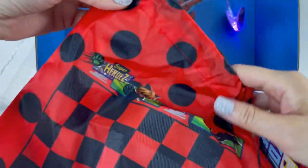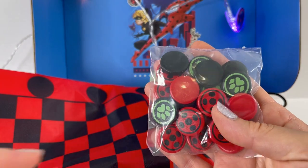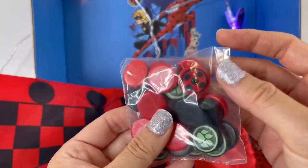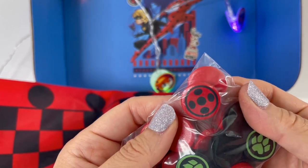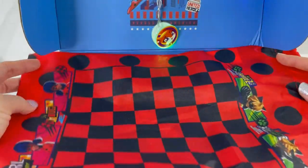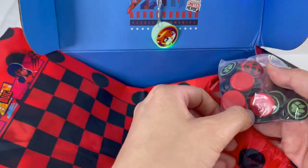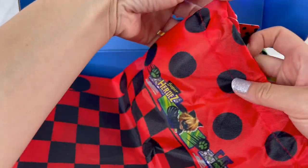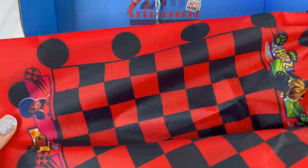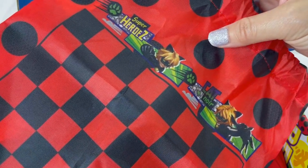Next item looks like a little drawstring bag, and this side looks like a checkerboard — and these are checker pieces! We have red yo-yo pieces and black paw print pieces. When you want to play, you just open this bag and flatten it out, and then you're ready to play with the pieces. Once you're done, you just pick up the pieces, put them inside the bag, and close it up. Here on the back is the Miraculous logo. It says 'Girl Power' with Ladybug, and 'Superheroes' with Cat Noir.